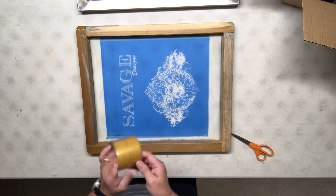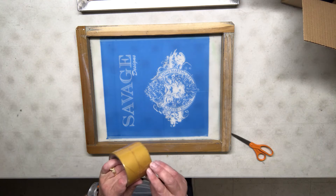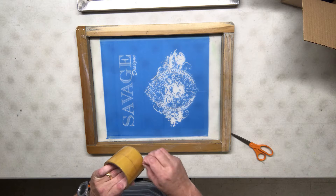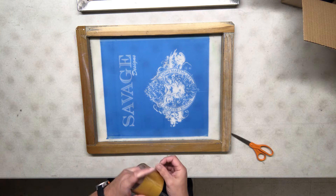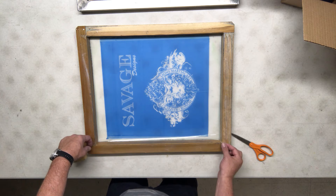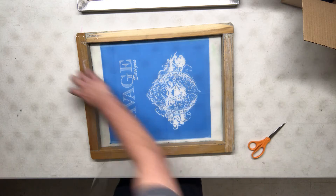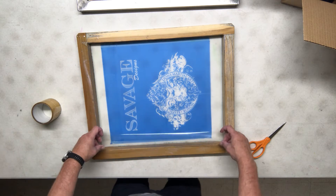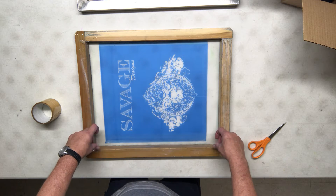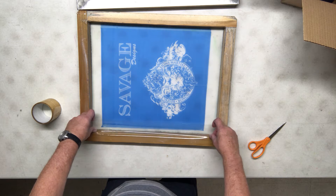I usually have the tape set up on the shelf so that when I put it down, wherever the end was when I pick it up, the end should be on the right in the same spot every time. Right now I'm at the table — I usually do this at the press. I'm going to measure out just a little bit longer than the length of the screen, trim it, and lay it down.